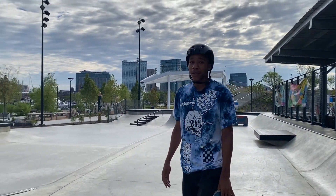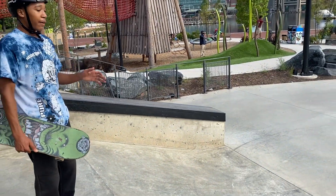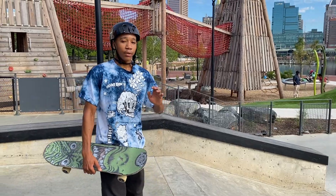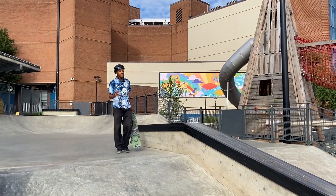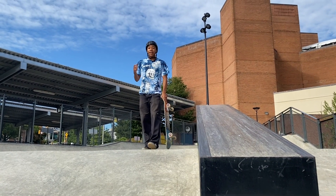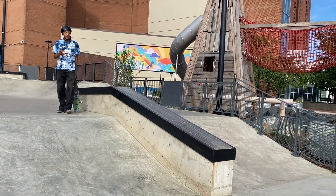I've dealt with bigger hubbas before — actually, let me take that back — steeper hubbas. I feel like this one is definitely a lot more mellow. I've done back 50 on it already. I haven't tried back crook or noslide on it — I've done it on the bump to ledge but not on the downward hubba. Let me warm up to the hubba with a couple 50-50s first, front then back. Back 50 is relatively new to me on this hubba, I just started doing these probably a week ago. I'm locking in with my front truck first then my back truck, still getting used to it.